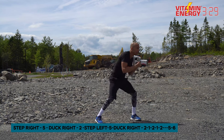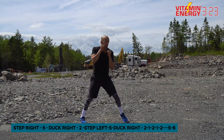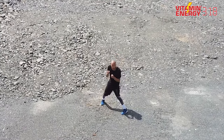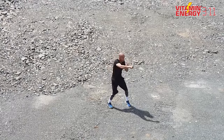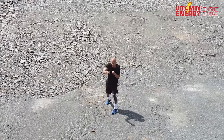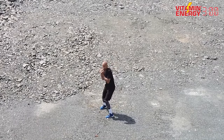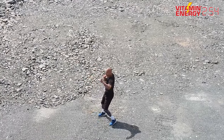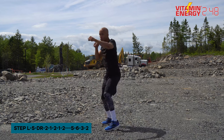Add a five, six — so now it's step left, five, duck right, two, one, two, one, two, five, six. You added the lead uppercut and the rear uppercut. Then add three, two — step left, five, duck right, two, one, two, one, two, one, two, five, six, three, two. You added a lead hook and right hand.